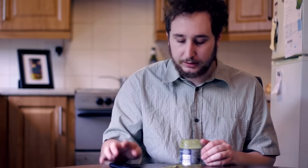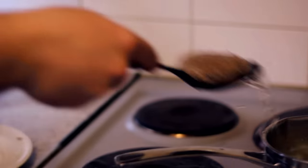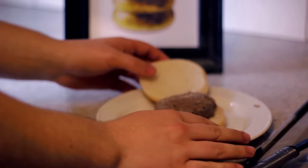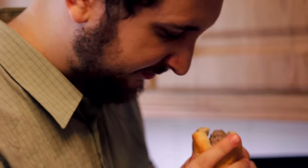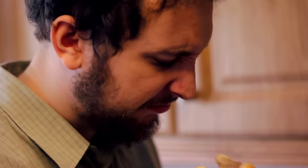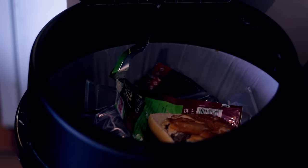So, our burger is ready now. I'm going to be honest — I don't know how to cook. I'm not a good cook. I know this is a cooking show, but I can't. I'm really good at boiling, but not good at boiling burgers.